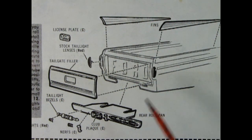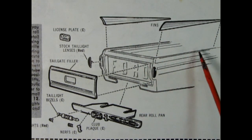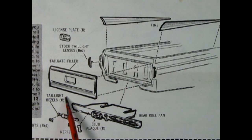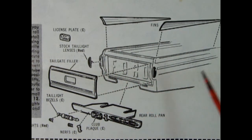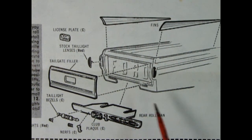Now check out the back of this truck — this is really cool. Look at these fins you get to glue on the top. There's also a tailgate filler if you don't want the Ford lettering on there, and it looks like it's got a sunken-in area for the license plate to glue in. They do suggest using the stock tail lights there. Look at this rear rolled pan — there are also cool tail light bezels, custom tail lights down below, Nerf bars, and a club plaque to show off which car club you belong to.